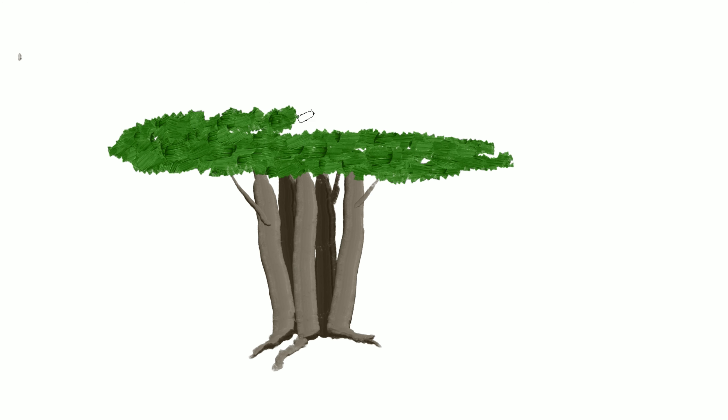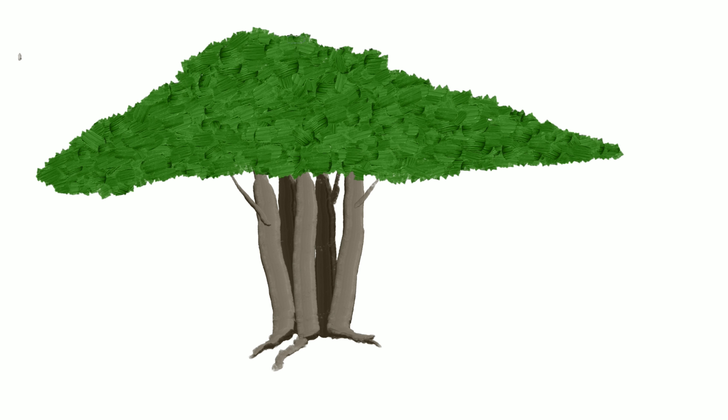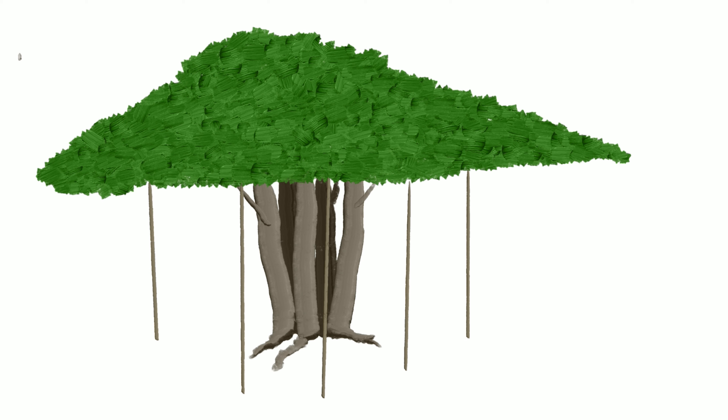I started sketching some ideas out using the trunks just the way they were. I could take the tops of the trees off, which would cause them to back-bud and fill in a canopy, and then use some of that cut material to build out the aerial root system, since ficus benjamina don't readily produce aerial roots.